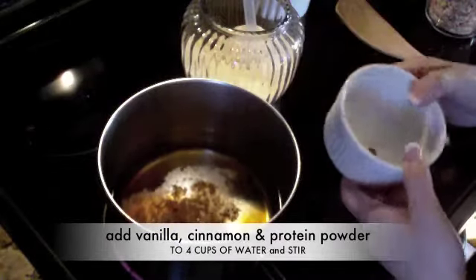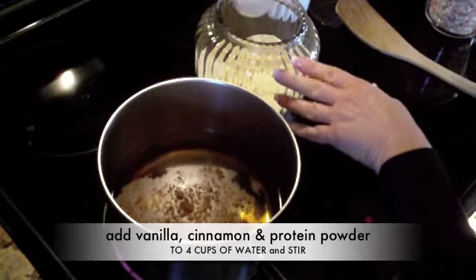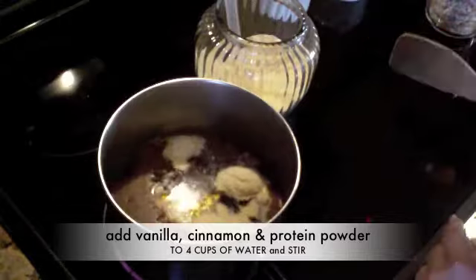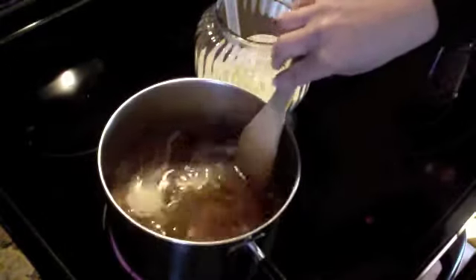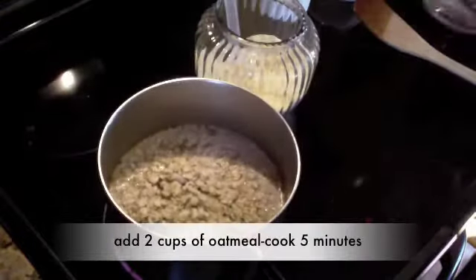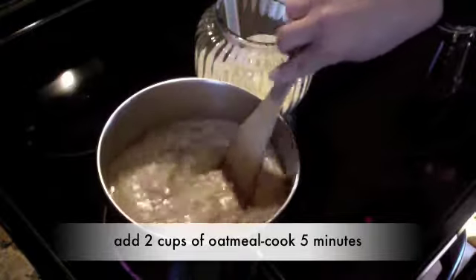I like to take one huge scoop of vanilla protein and mix it around. Now I'm going to put in two cups of oatmeal. So simple, nothing to it.